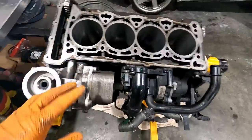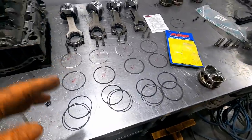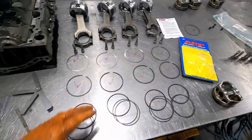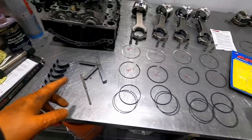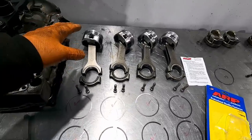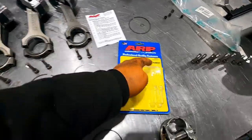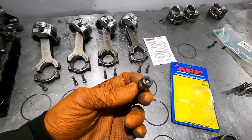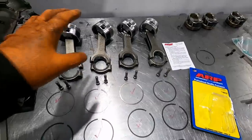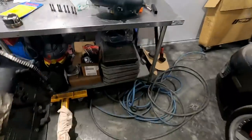We got the TSI engine all cleaned up and ready for reassembly. I had to spend quite a bit of time going through and gapping all the rings appropriately, and I still need to check the clearance on the bearings. We're going to be using a set of IE connecting rods with a set of JE pistons. I've swapped out the rod bolts for a set of custom ARP 625s for a bit more security and strength with these rods. Everything's cleaned up and ready to go.